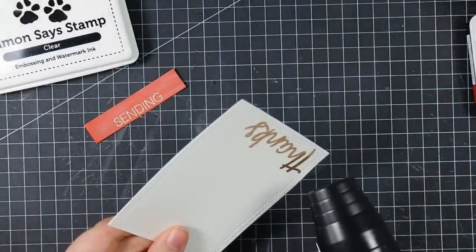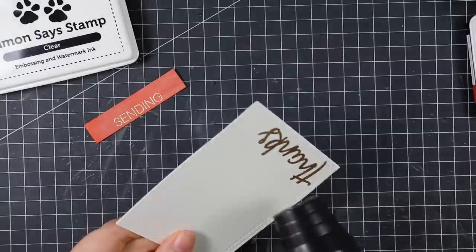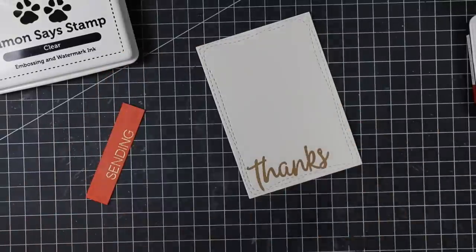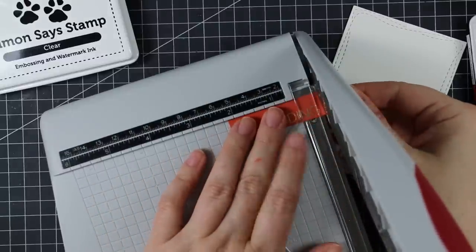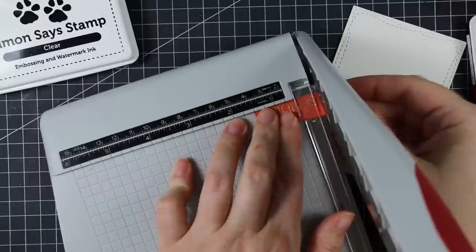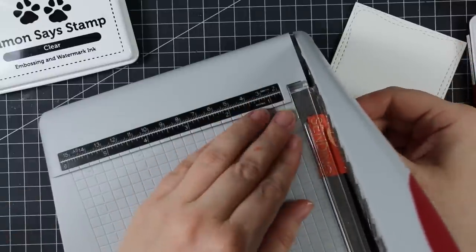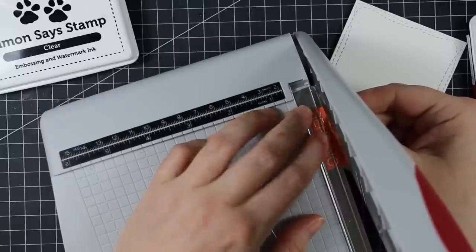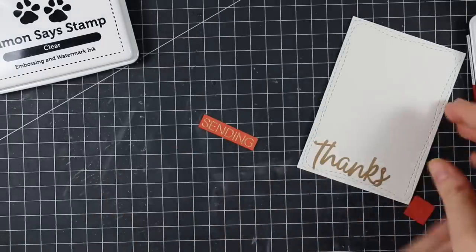After coating everything with the embossing powder, I'm going to melt it with my heat tool — this is always my favorite part. When the embossing powder starts to melt it's just... even after 14 years or however long it's been of stamping, I still love heat embossing. There's just something about it. After that I'm using my little Tim Holtz Tonic trimmer to trim down this orange piece very narrowly right around the edges. It takes a little fiddling with such a small piece, but that's what I really love this trimmer for — holding tiny pieces and getting perfect, straight edges.